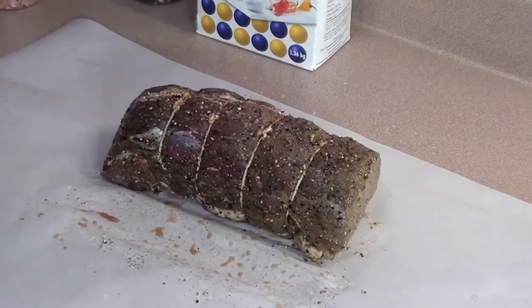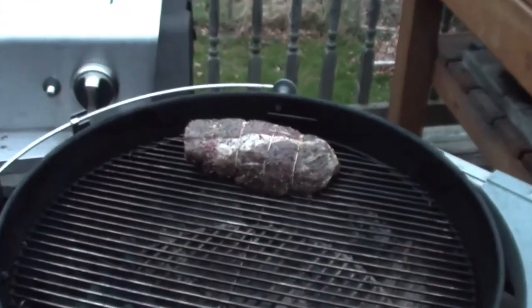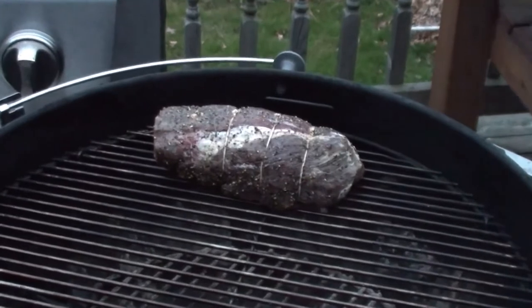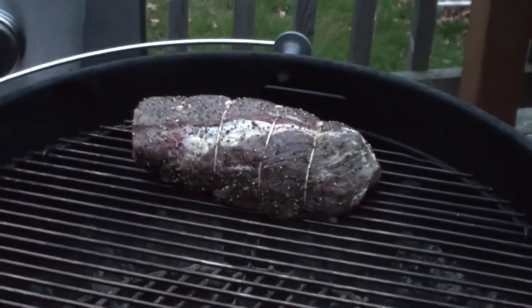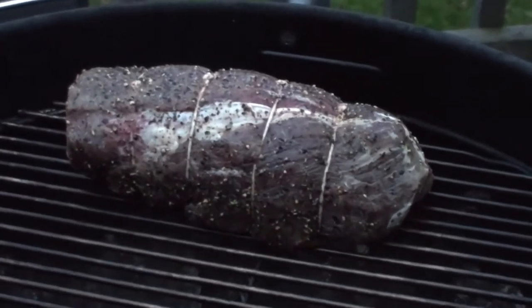The beef's got a nice coating of salt and pepper, so let's go get it on the grill. The barbecue is all up to temp and the wood is starting to smoke away. We just got our meat on — cook it at 225°F till it hits an internal temp of 115 degrees, and then we'll give it a nice sear on the outside.